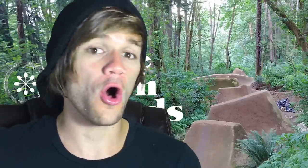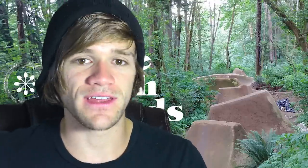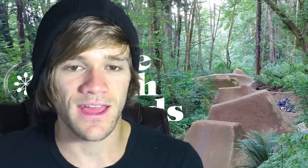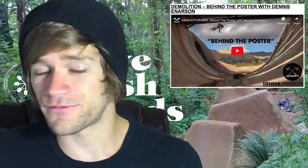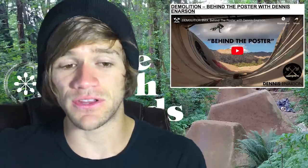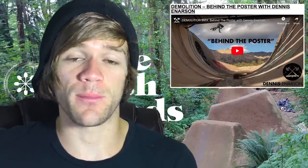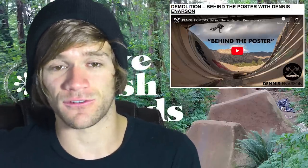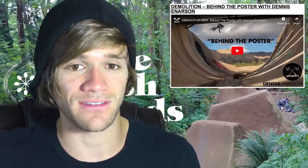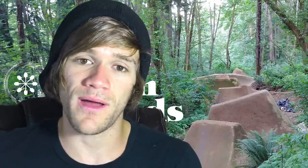Literally everything you can imagine in variation within BMX to talk about this week — pretty freaking awesome. And how do we top all of that off? With a video of someone who can do all of it and be amazing at it: Dennis Anderson. We've got a video featuring Dennis Anderson from Demolition, a behind-the-scenes look at everything that went into capturing a poster for Demolition at what looks like a skate park but is probably an amazing street spot.